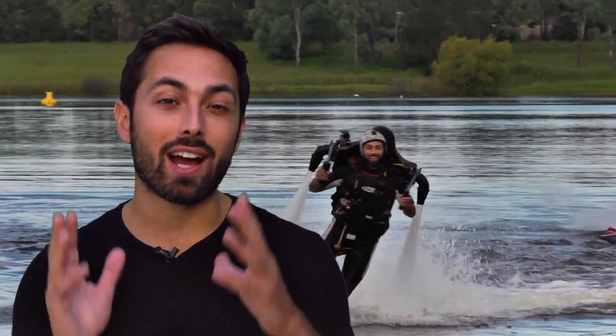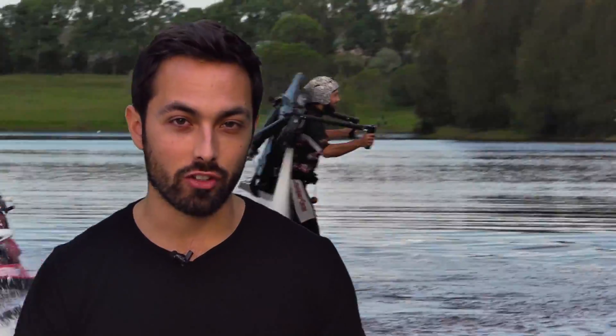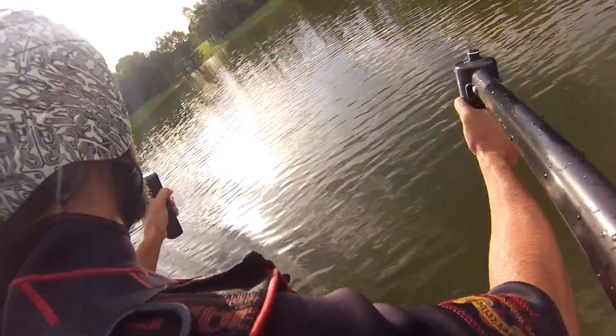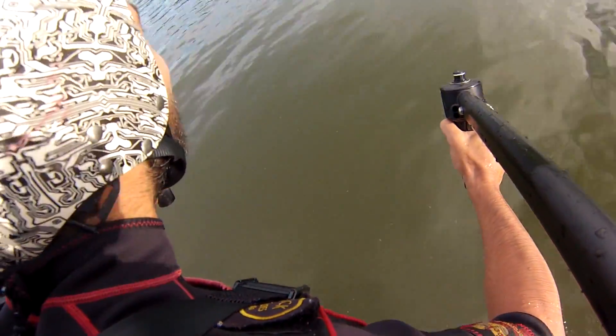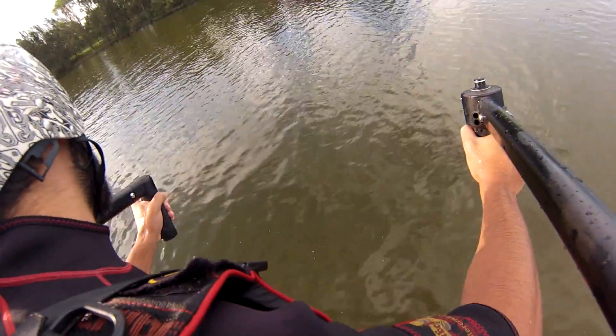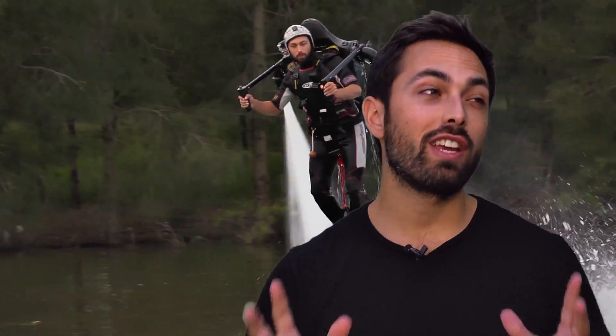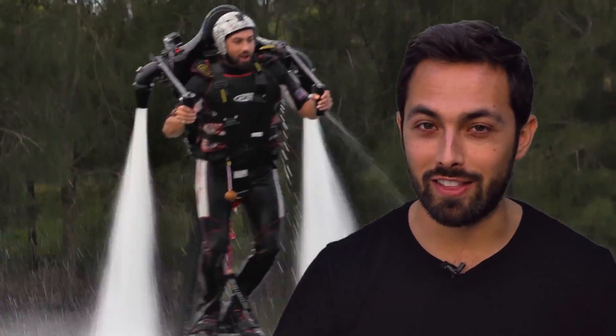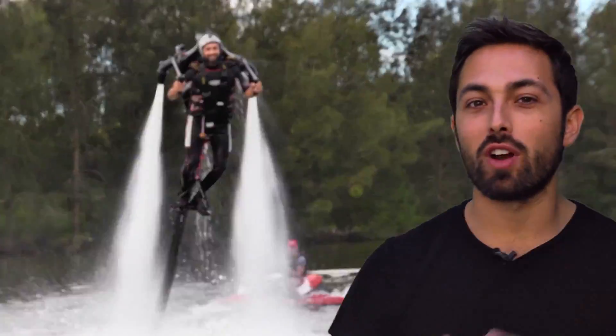This could accelerate me at up to 1.5 g's. You use your hands to steer — lifting up to drive yourself upwards, moving your hands down to accelerate forwards, and turning a big wheel gently to turn side to side. One thing you don't want to do is try to explain the physics of the jetpack while in the air. That's what I was trying to do here.